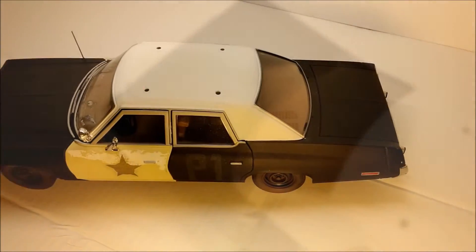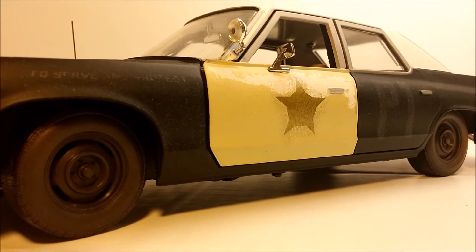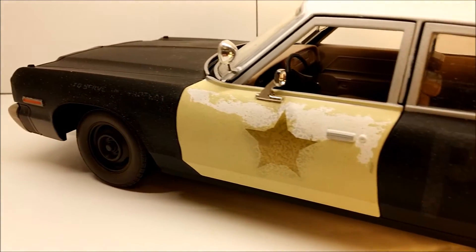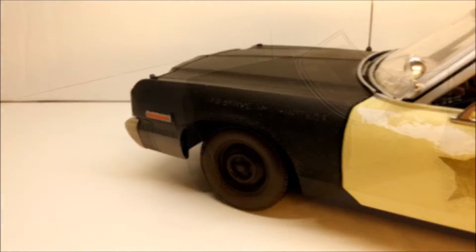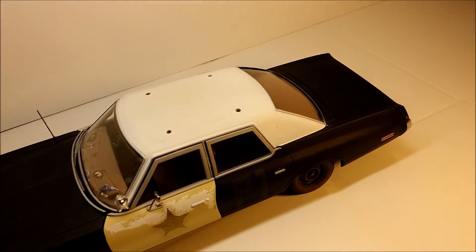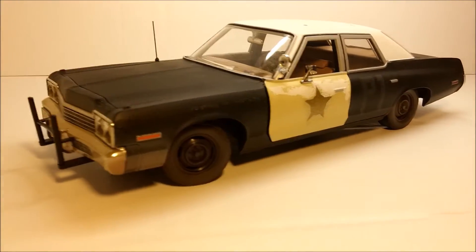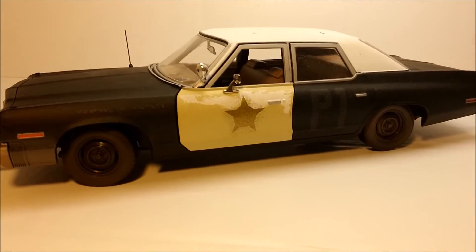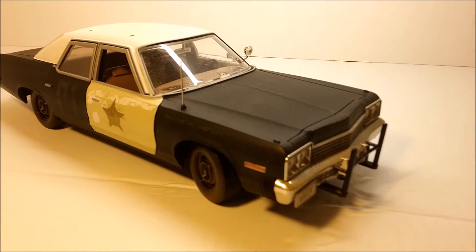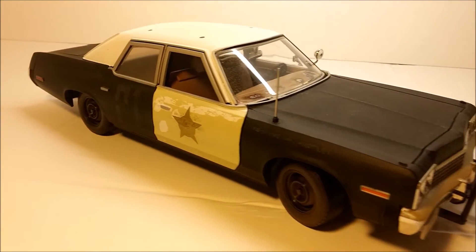Hey everybody, what's up? Welcome to the second movie model car review. Today I'm going to present you the famous 1974 Dodge Monaco Sedan Bluesmobile of the movie The Blues Brothers, made by RC2. I'll start by telling you a little bit about the history of the car, its technical specifications, then we'll take an in-depth look at the exterior, engine bay, undercarriage, as well as the interior, and close the review with the packaging.